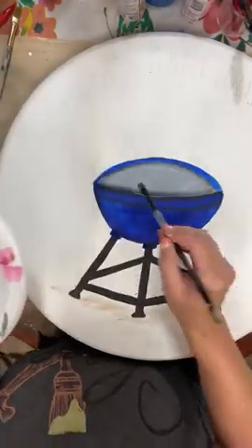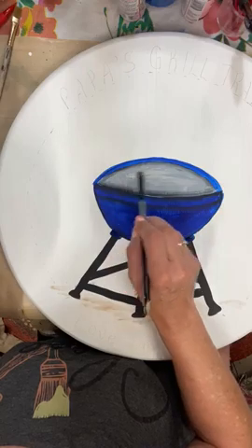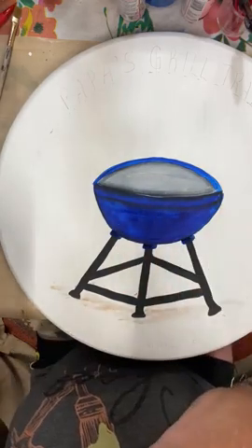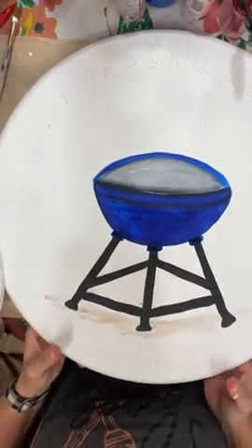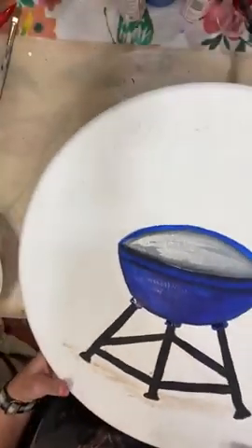Not a lot, just a little bit — I'm just going to brush in a little bit of the metallic. It's not something you're going to be able to see much, but it does just give it a little bit of a glimmer.